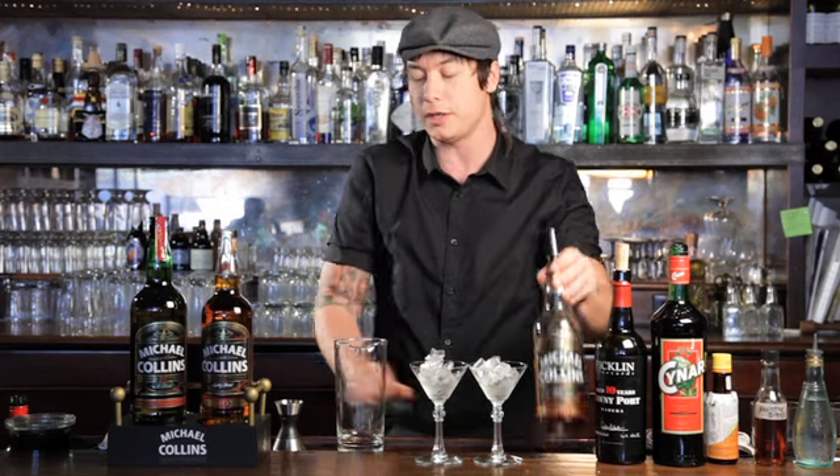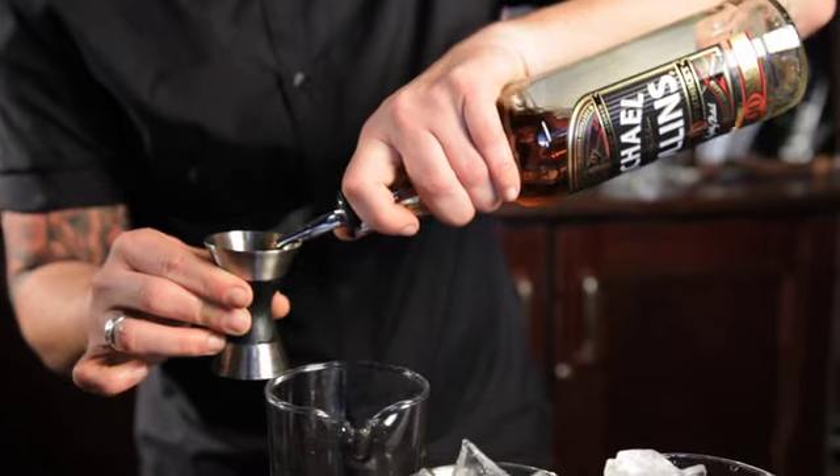Starting off with the Michael Collins Tenure, which has a wonderful complexity and a subtle peatiness that lends itself well to this cocktail. I'm going to start with two parts of the Michael Collins Tenure, while my glasses are chilling.